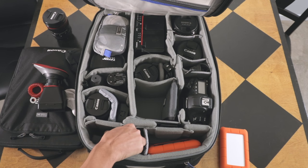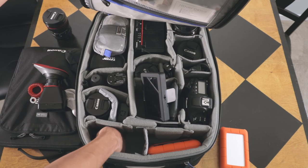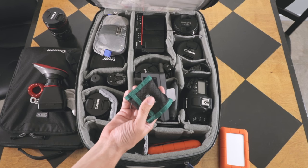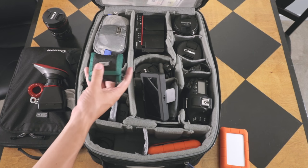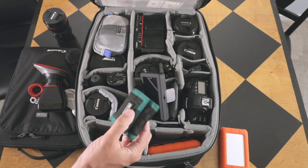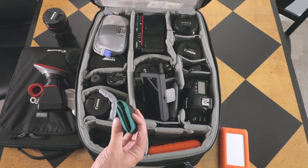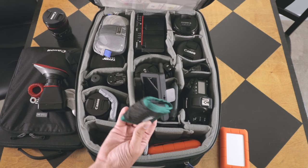Also down here I have this little pocket where I keep my backup batteries for the shotgun microphone and also for the wireless mics. I don't use rechargeable batteries yet for them — I just wouldn't really have the room for the charging kit for the rechargeable batteries, so I still just use regular batteries.